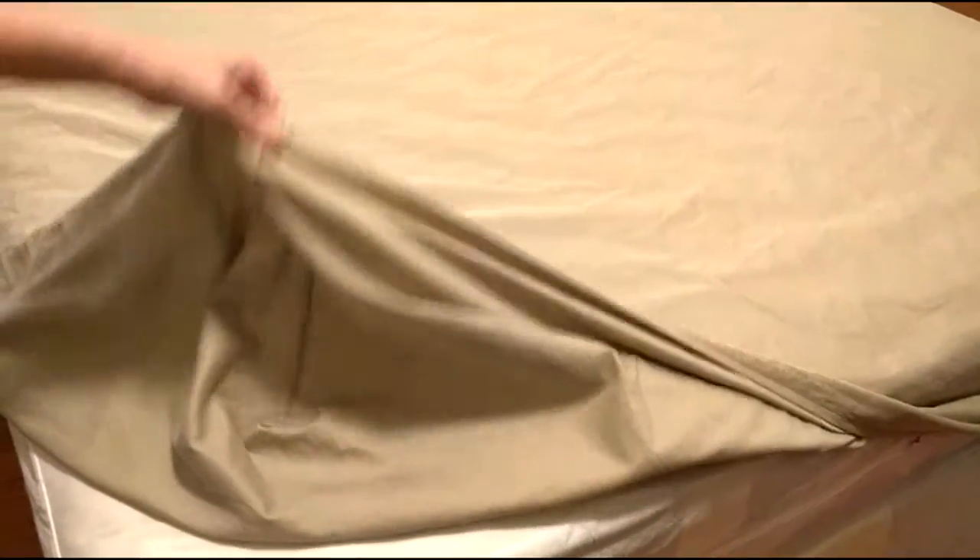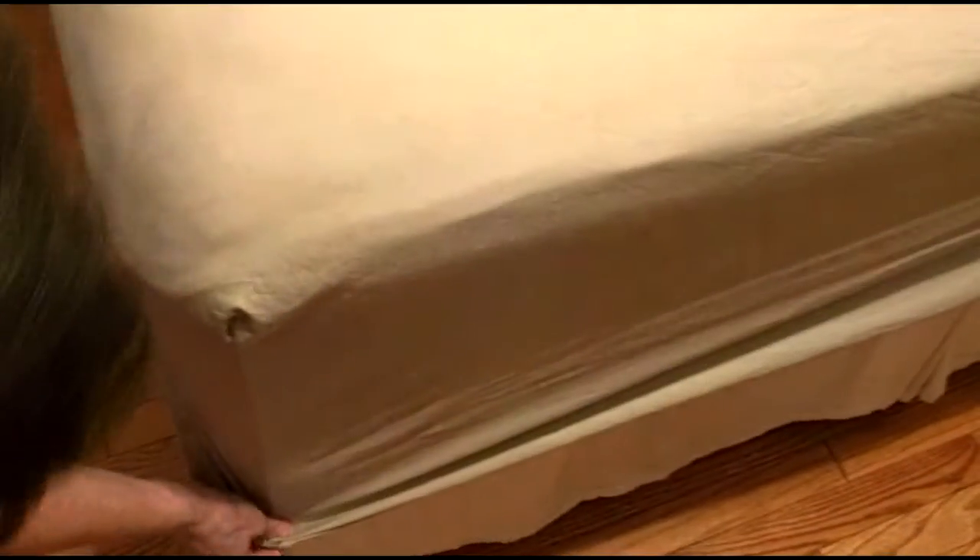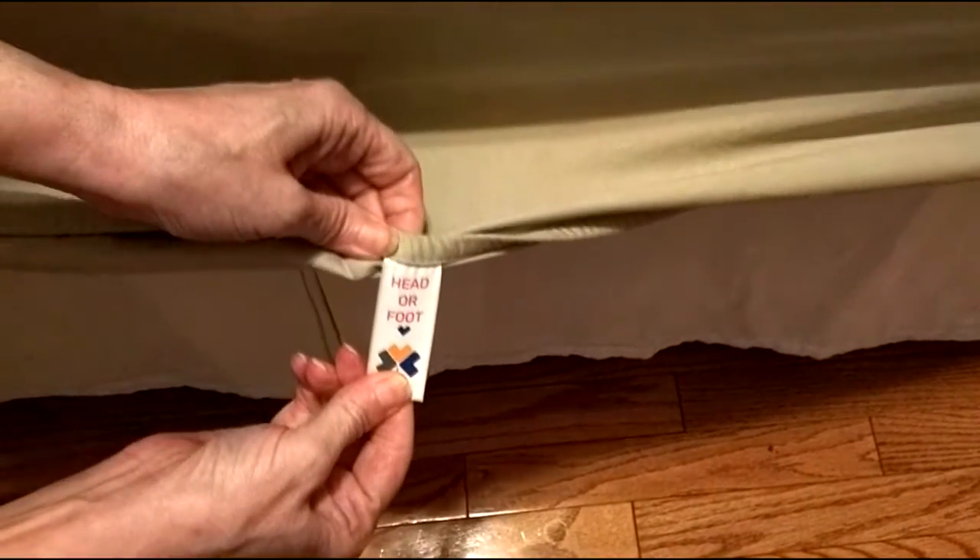Here we have it on the mattress for the first time — this is a really deep mattress. I'm going to show you how good the elastic is, because it allows you to pull it over very easily, and you can see it tucks right under. There is a little tab that lets you see where the head or front of the sheet is, which is nice since there's no pattern on it to indicate the position.